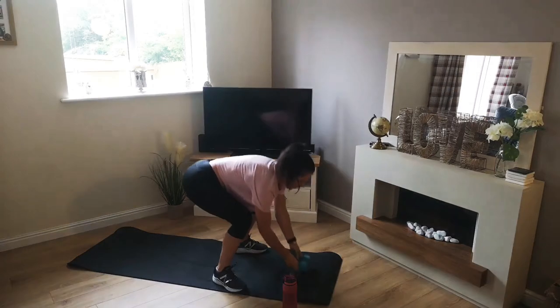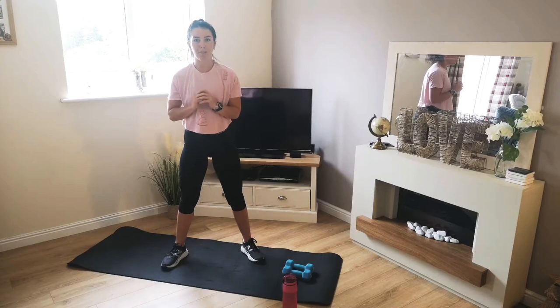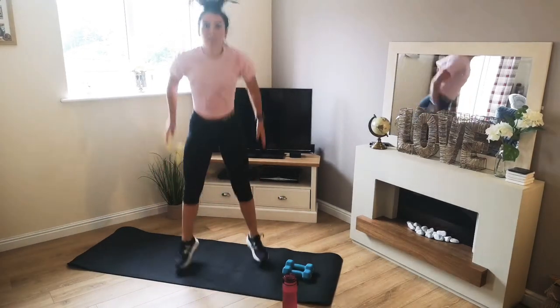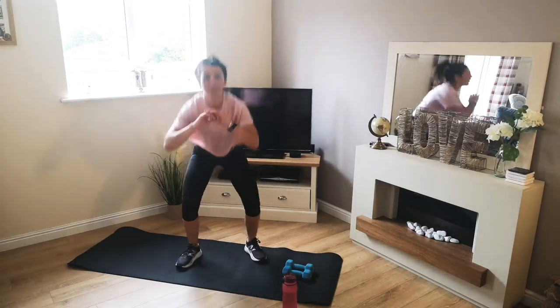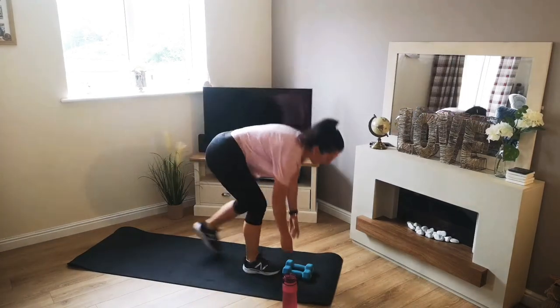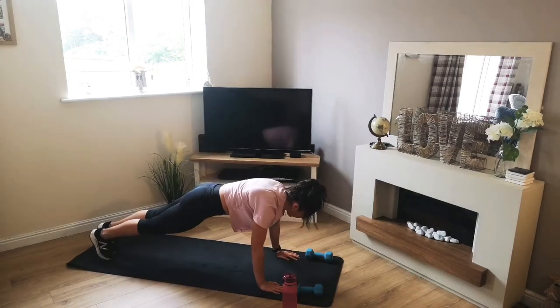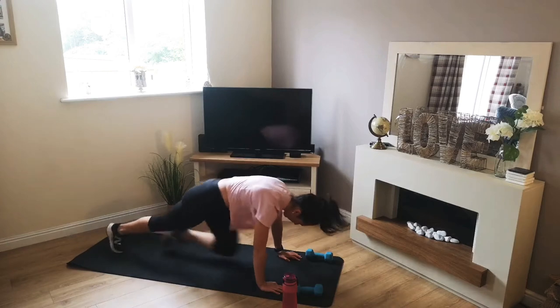Exercise 2, we're going to pop the weights down and it's just going to be a simple squat, or squat jump if you can. So squat down, jump up. If you can't do the jump, then just do the standing squats for me. Then we have mountain climbers — we're going to take it down to the floor, plank position, dropping those knees in towards the chest.